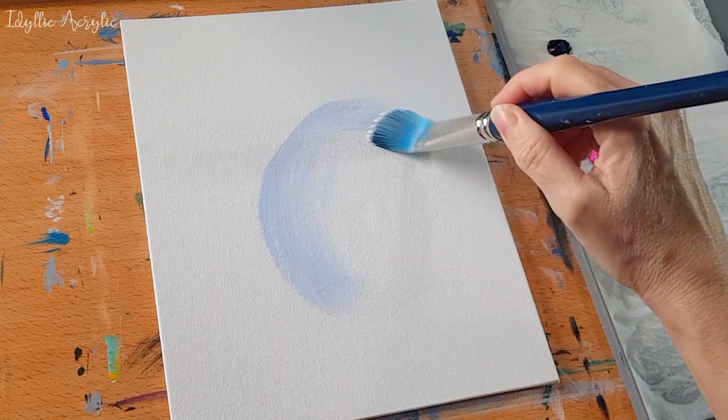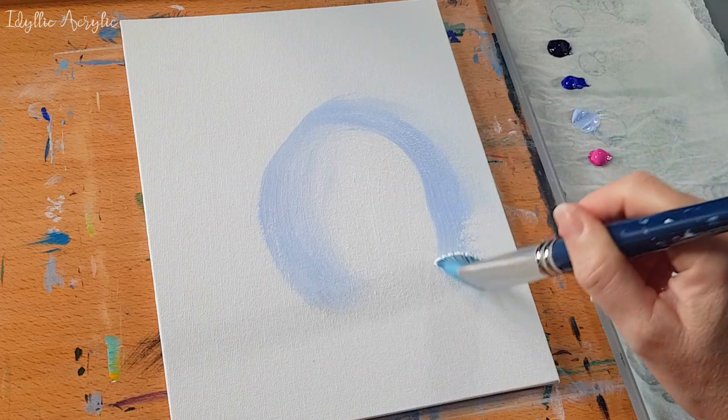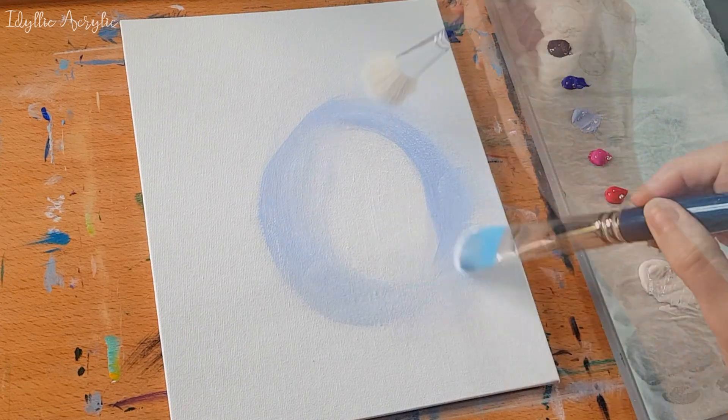First I've painted an oval shape with white, and then I'm adding powder blue around the edges and blending the colours together.